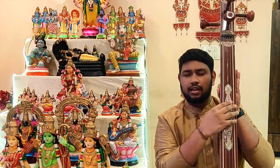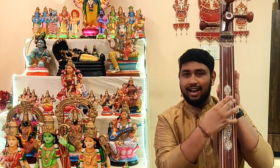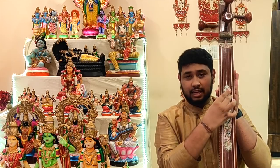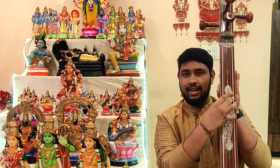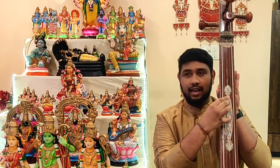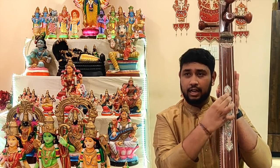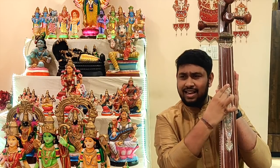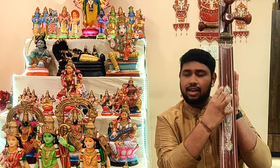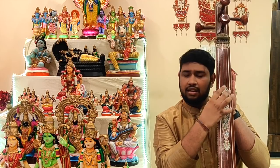Kanjadarlāyatākṣi, Kamākṣi. Kamalāmanuhari Tripura Sundari. Kanjadarlāyatākṣi Kamākṣi. Kamalāmanuhari Tripura Sundari. Kanjadarlāyatākṣi, Kamākṣi.